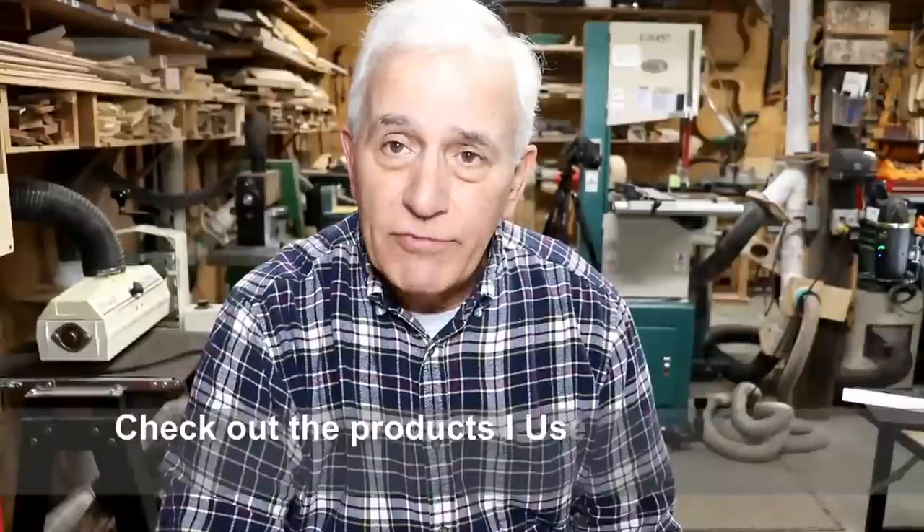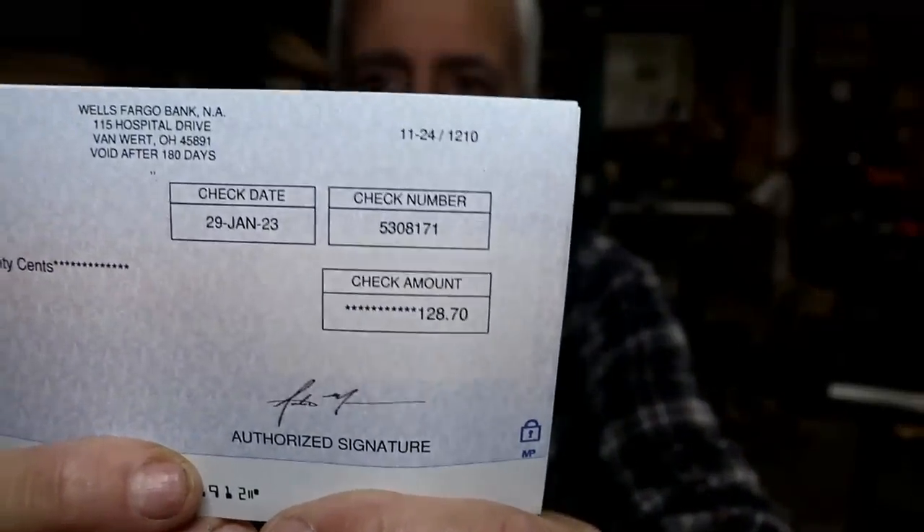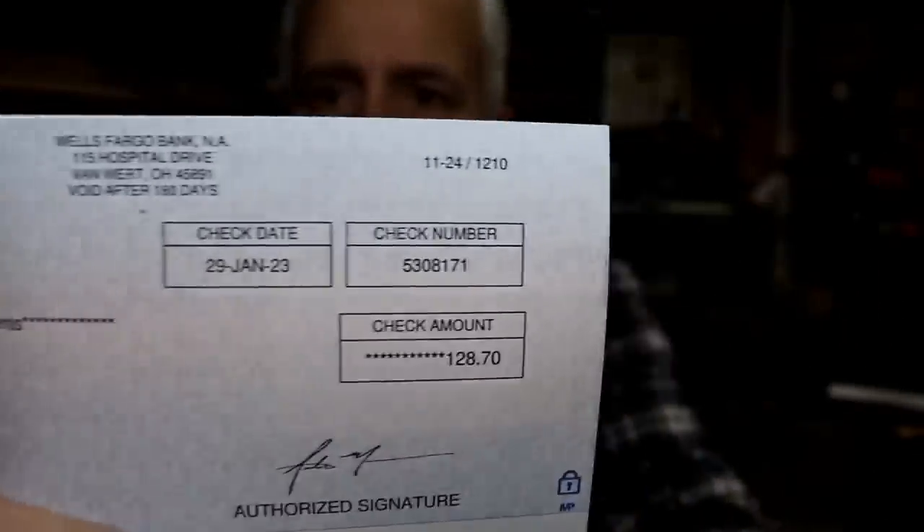One more little tidbit I want to share with you. I appreciate everybody that's bought tools from my recommended tool list off of my website. I have products I use on my website and people buy the different tools and supplies there. I thought I would share with you how much money I've made over the past six months or so. Here's the actual check from Amazon - it's made out to me and it's for $128.70. In case anybody was suspicious that I'm getting rich on stuff like this, I'm not. My saying on things like this is it's better than a sharp stick in the eye. $128 is not going to make me wealthy, but I want to say thank you for purchasing the different supplies and tools off of my website. Every little bit helps support the channel.